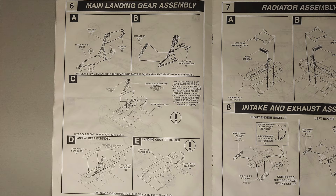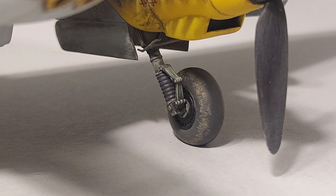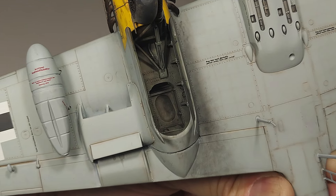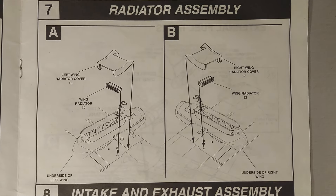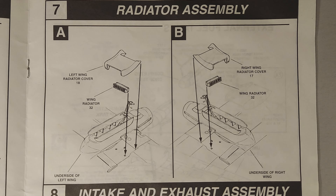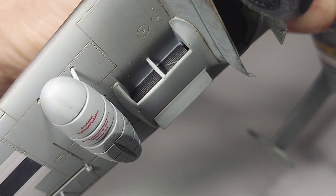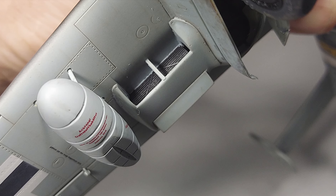In Step 6 we're building the main landing gear and attaching that and the gear doors to the kit. The detailing on these parts was excellent — I think they look great on the finished kit, and even the wheel well detail turned out very nicely once painted and weathered. Step 7 covers the radiator assemblies as they mount to the undersides of the wings. This was the only step where I had any issues: the splitter on the intake side of the radiators did not go all the way to the wing surface, so I added a piece of plastic strip to extend it.